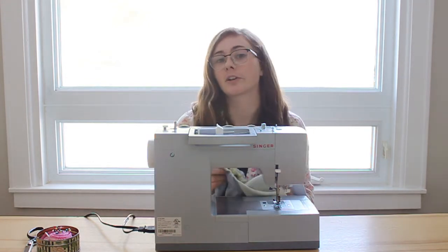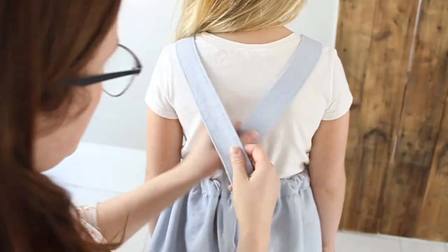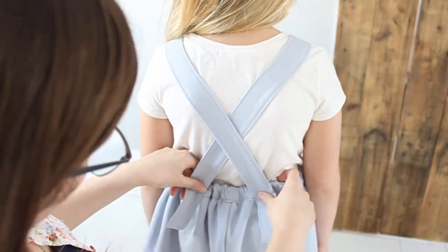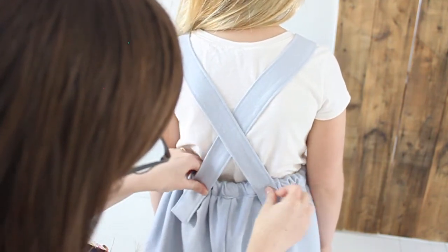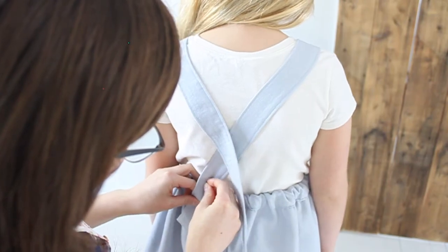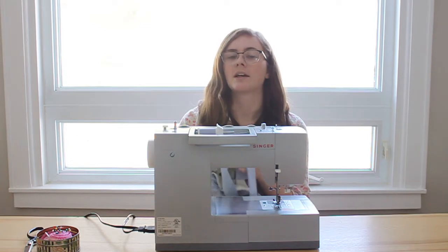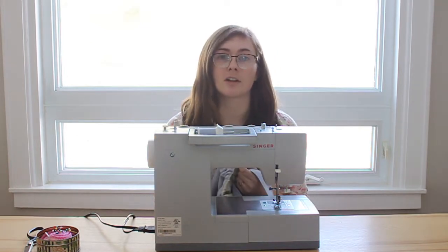The last thing to do is try the dress on the girl you're making it for and measure where the buttonholes need to go on your straps. Put the straps over her shoulders, measure where you want the buttonhole, and put a pin in that spot. Then come back to your sewing machine, make your buttonhole, and sew your button onto the waistband. And you're all done!